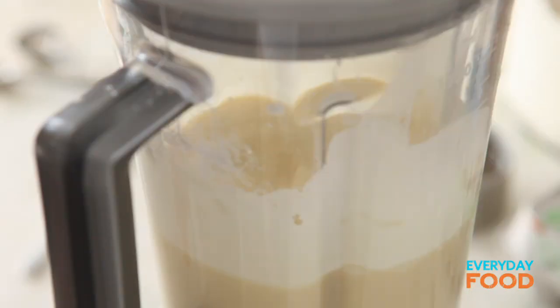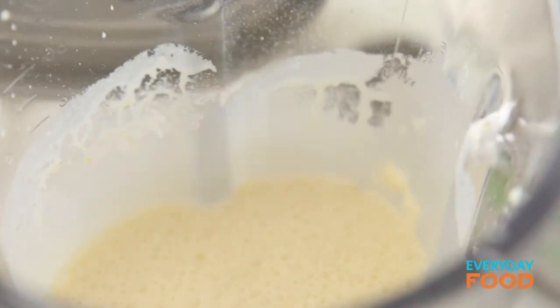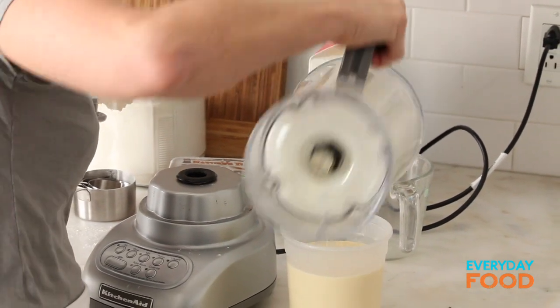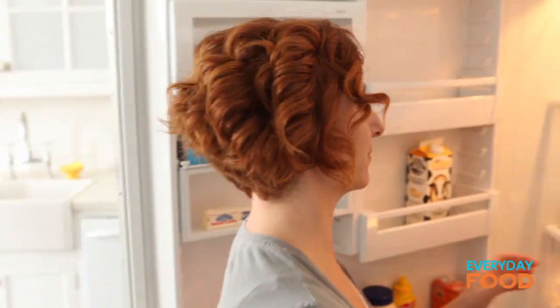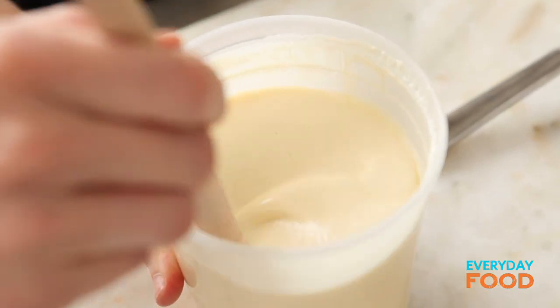Now they just need to rest. This resting period is written into every crepe recipe. I think what it does is relax the batter and just make it the most tender that it can possibly be. Put it into a container — any container. This is a leftover reused Chinese food container. I have one already rested. Stir it up a little bit just to recombine.